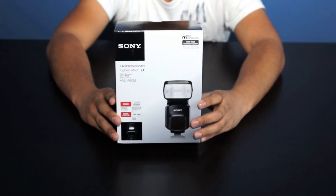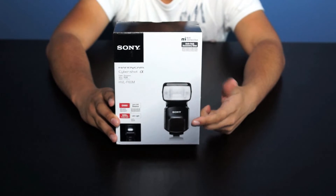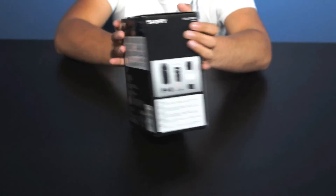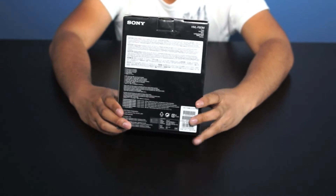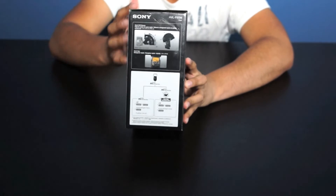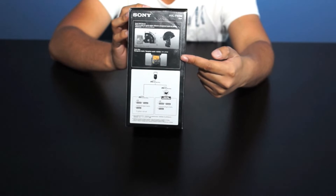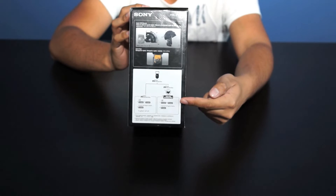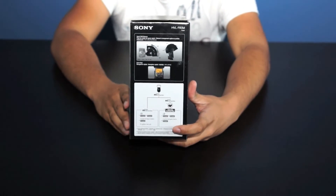This is what the package looks like when you purchase the HVL-F60M. On the front we have a photo of the flash itself. On the side we have the contents of the box. As we move on to the back we have some details and specs of the flash. And on this side we have a couple of diagrams showing you the quick shift bounce and the quick navi control. On the bottom there's a little flow chart showing you what it's compatible with and whether or not you need the hot shoe adapter that this is supplied with.